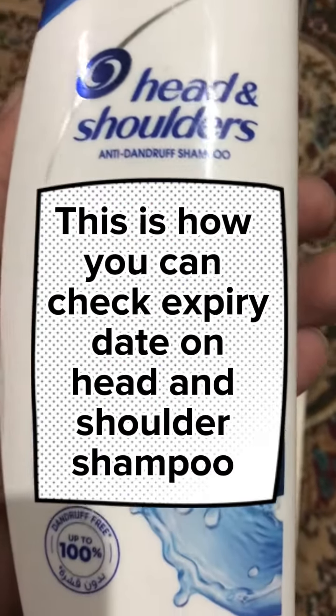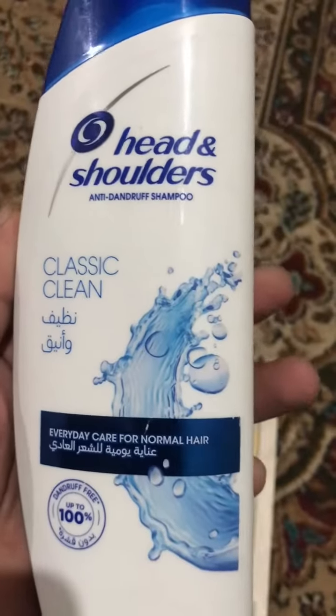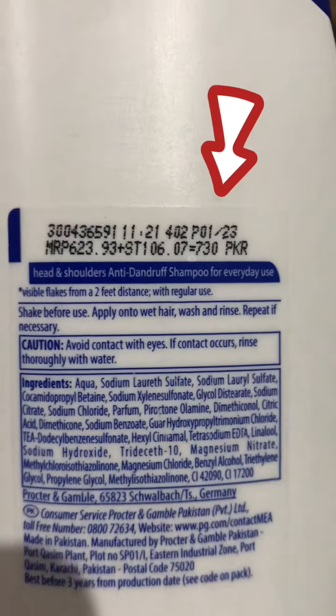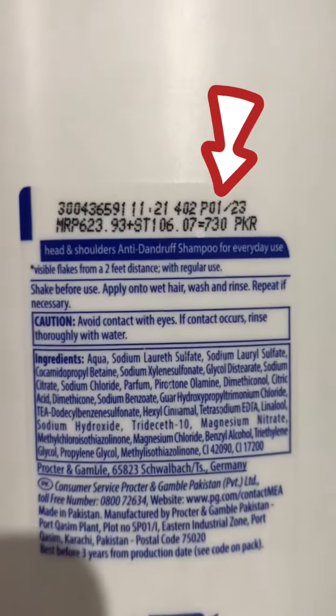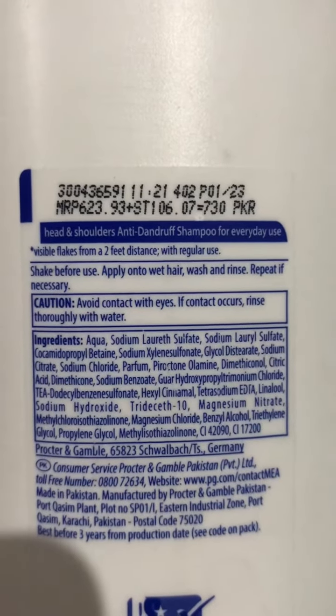This is how you can check the expiry date on Head and Shoulders shampoo. The date written on the right side, where the arrow is blinking, is the date of production. The shampoo will not expire for two to three years as long as the bottle remains sealed.